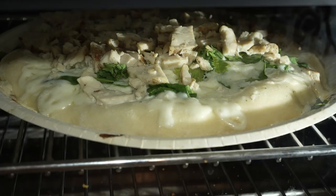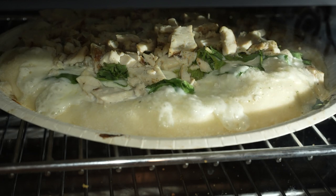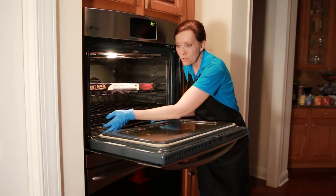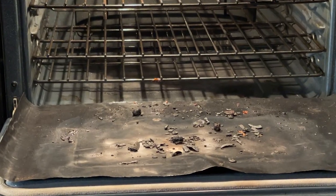Then anytime you make a pie, pizza, or anything that leaks or drips and falls on the bottom of the oven, the mat catches it. When you go to clean out your oven, instead of hours of scrubbing, you simply pull out the mat and it catches all of that stuff.